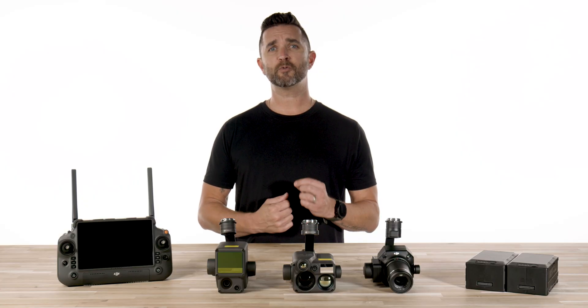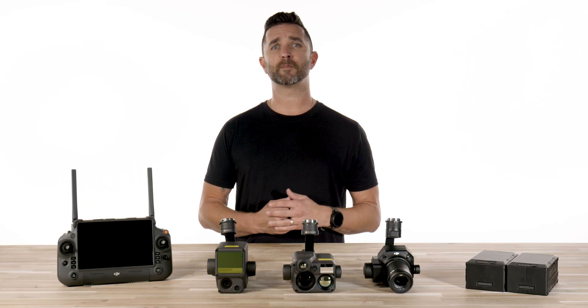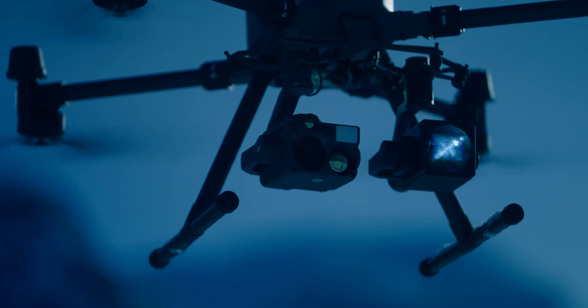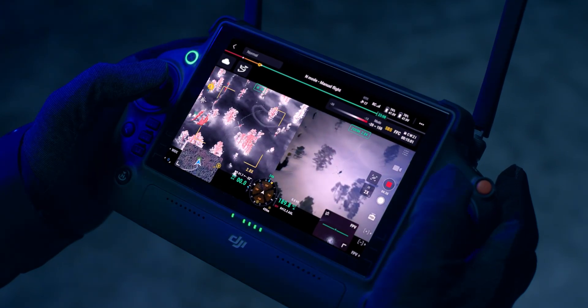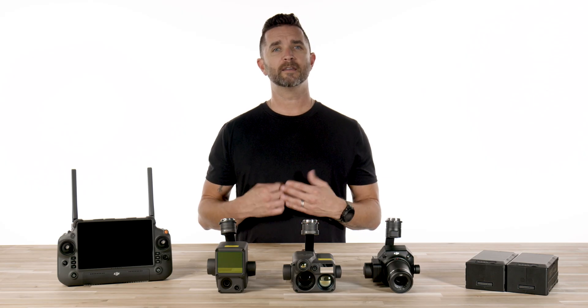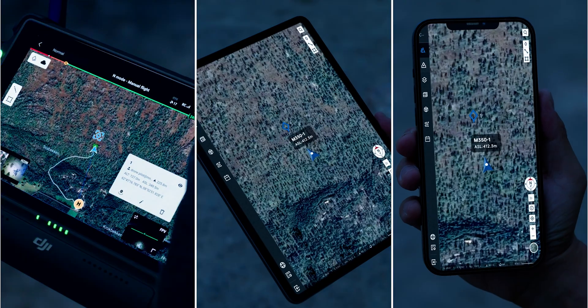At first glance, the M350 does not look all that different from the M300, and there is a good reason for that. DJI upgraded the onboard FPV camera to 1080p and enhanced night vision to give you better situational awareness in any lighting condition. They also increased the IP rating from IP54 to IP55, which will help with additional dust and water intrusion and allow you to fly in practically any environment.